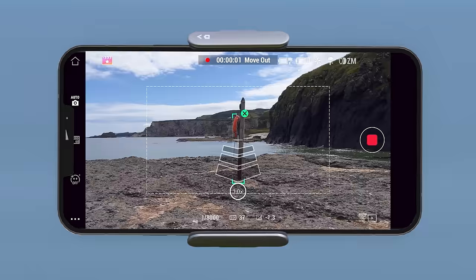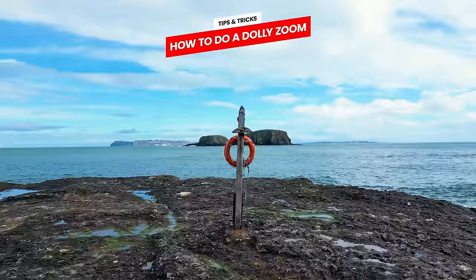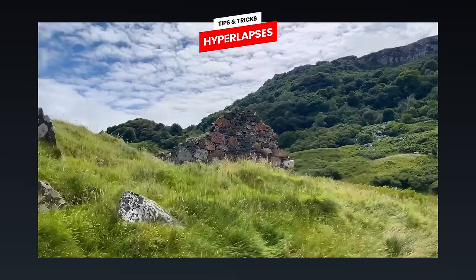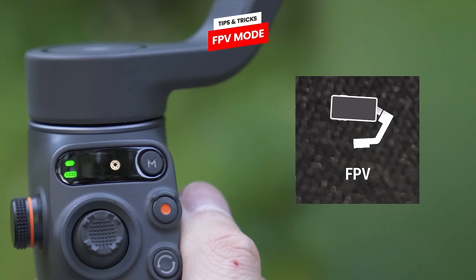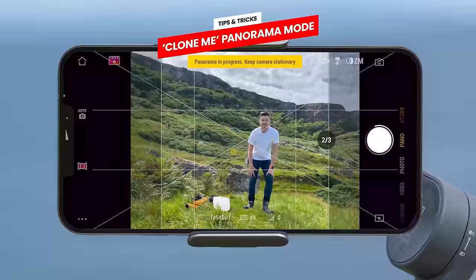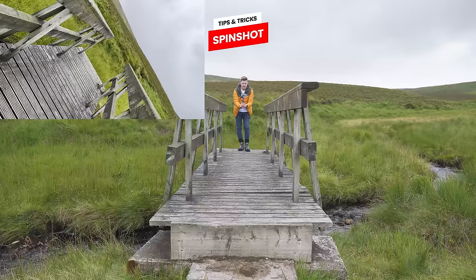We will also look at a few tips and tricks like how to do a dolly zoom, epic looking time lapses and hyperlapses, the FPV mode which can simulate an FPV drone, the new clone me panorama function and spin shot mode. If you would like to rewind or rewatch any section of this guide at any time, I have put timestamps down below to make this easy.